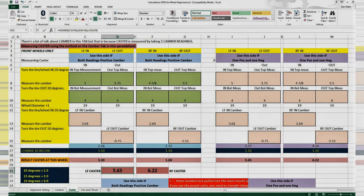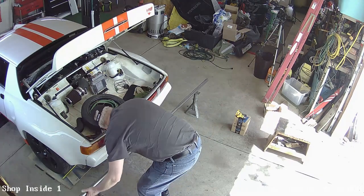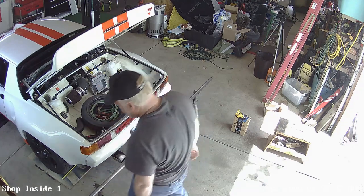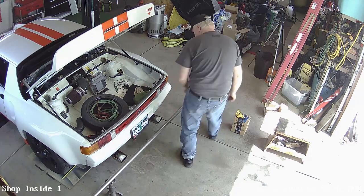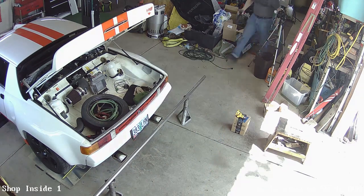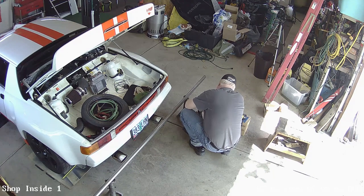Now we know what the current camber is on all four corners, and we either know what the caster is, we can't read it, or we don't care right now. The last thing to measure is toe and thrust angle. We could set the toe without the string setup, but it's likely that the rear thrust will be off and that's why we take these extra steps.